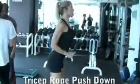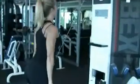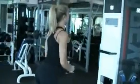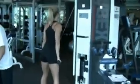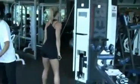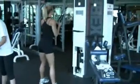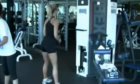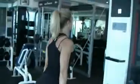Triceps rope push down. Keep your back straight and your elbows firmly by your sides at all times. Bend your knees slightly and as you push down the rope, pause at the bottom and squeeze your triceps, then return to chest height. The secret is that pause at the bottom and really contracting your triceps to get the maximum benefit out of the exercise.